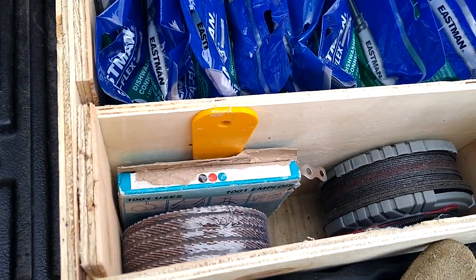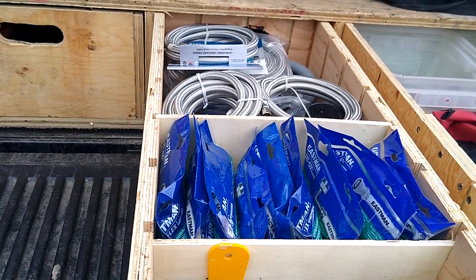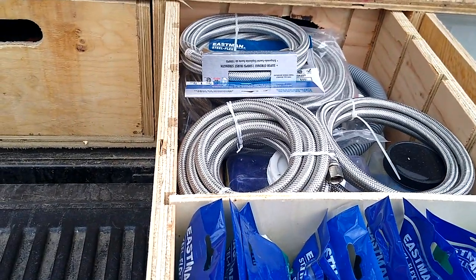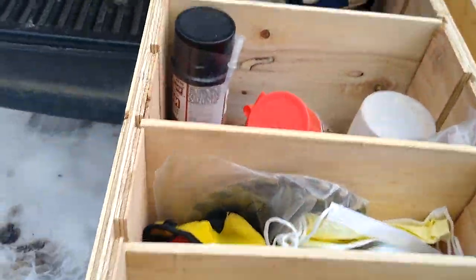There are grinding accessories and miscellaneous items. Since I do a lot of dishwasher installs, I've got dishwasher hoses there, and then at the back would be more plumbing things, primarily for dishwashers or fridge water lines.